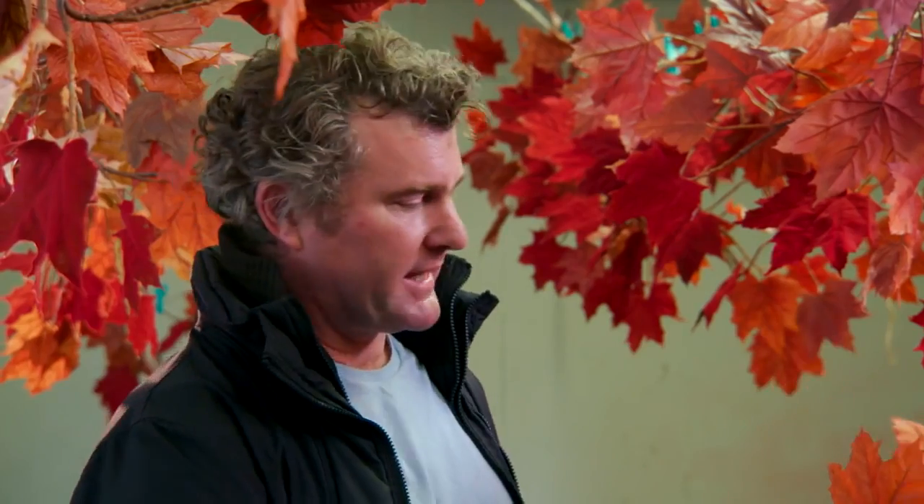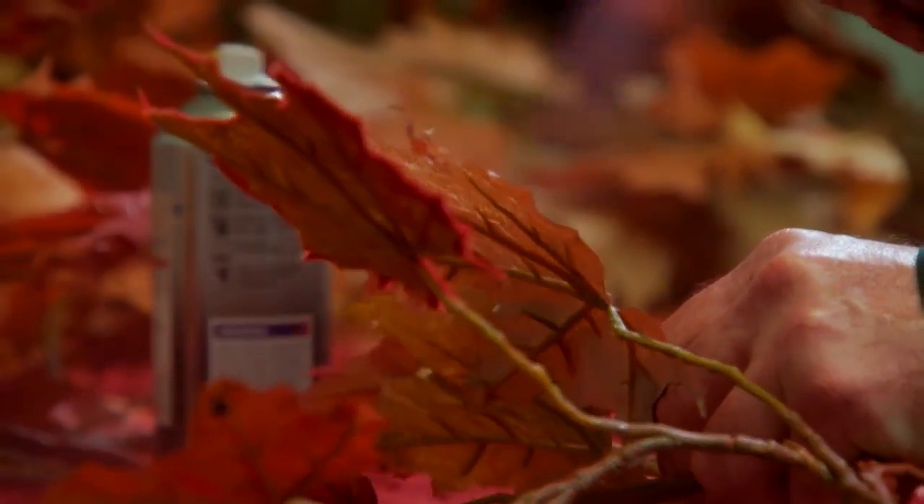Once we've got our flock on the three or four leaves, we then pick out roughly 60% of the rest of it and spray those with two different colors of spray paint. And that is then the finished product.